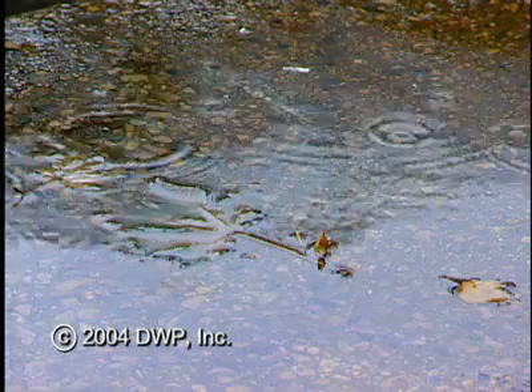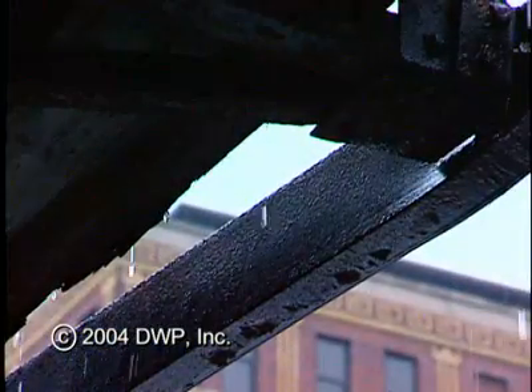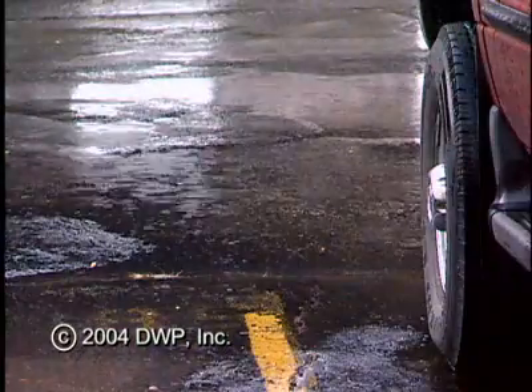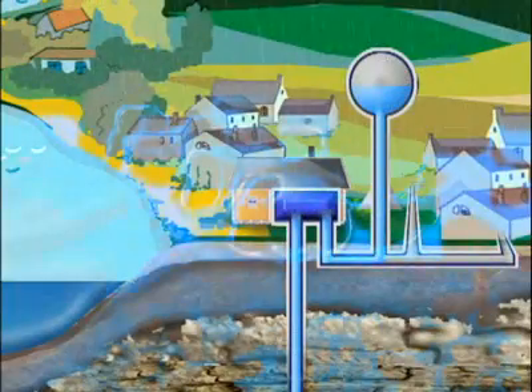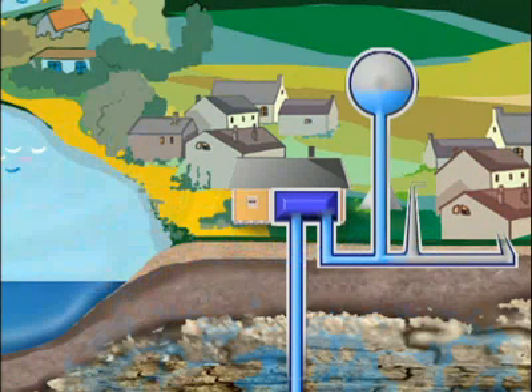Here's the deal. In cities and towns, rainwater that should be seeping into the ground ends up running off of roofs, driveways, sidewalks, roads, and parking lots into storm drains, which quickly move the water to rivers and lakes. Because of rapid runoff, the groundwater isn't getting refilled, the water table is dropping, and the drinking water supply in parts of our state is shrinking.